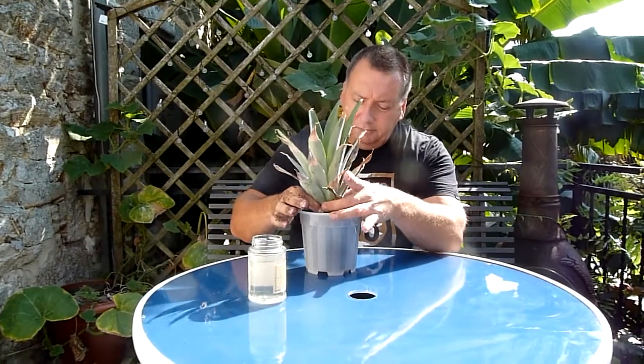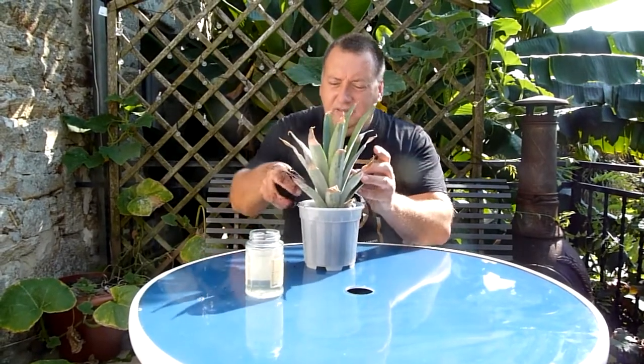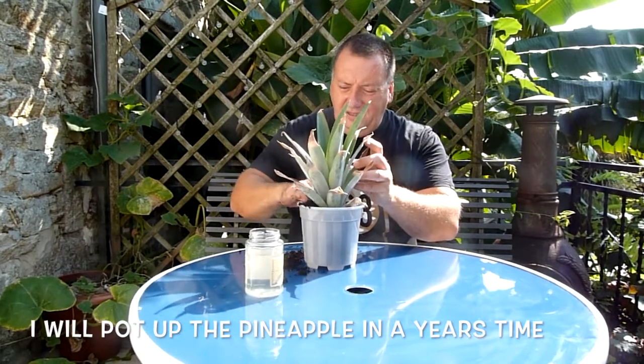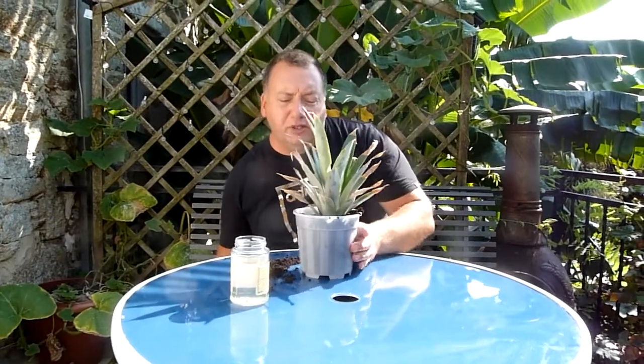I've got a small pot already with some potting compost in. It's literally a case of just popping it in the hole and backfilling. Just top up a little bit more soil. And the most important thing with transplanting any plants is to give them a good water in.